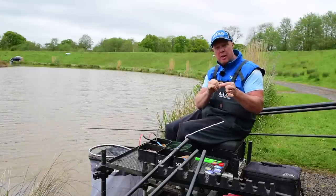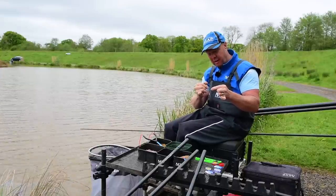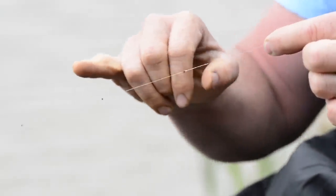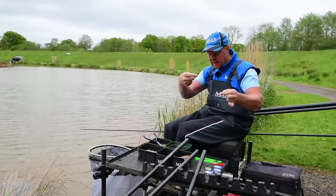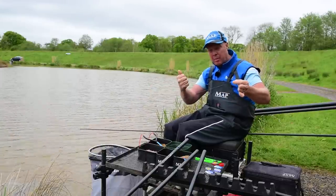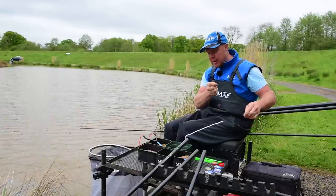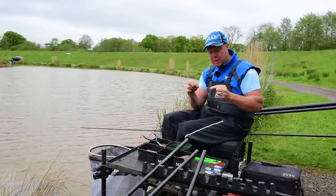It's a four inch hook length, 0.12, size 16 Gamakatsu BB2260 — a nice light one. Then we've got four number 11s spaced evenly up the line so that when I slap the rig over and hold a tight line it comes through nice and natural, falling on that angle. Any bites on the drop register as a nice tight line and they tend to hook themselves.